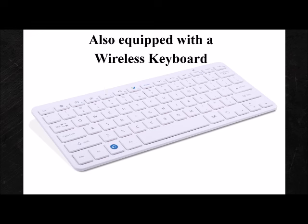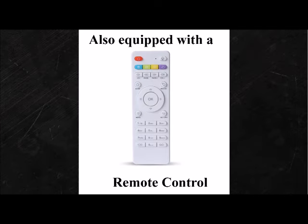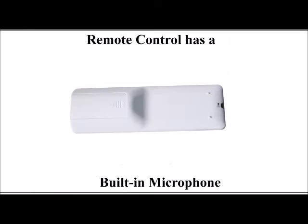Along with this, you also get a wireless keyboard that's very nice to use for searching movies and shows. It also comes along with a wireless mouse to help with your viewing pleasures, as well as the remote control. The remote control also comes equipped with a built-in microphone to use along with the video for scoping and video emailing.